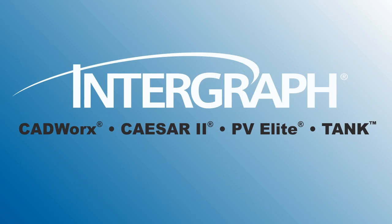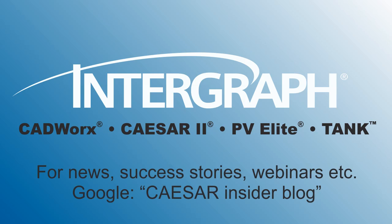And there you have it. Thank you for sharing your time with us. For Caesar 2 news, free webinars, or success stories, Google Caesar Insider Blog.